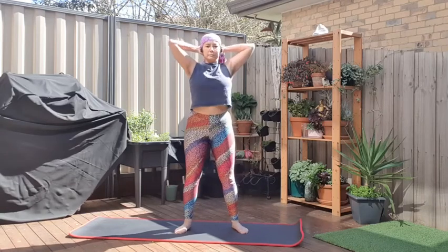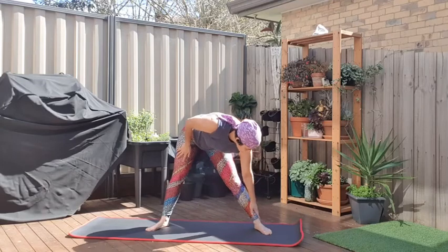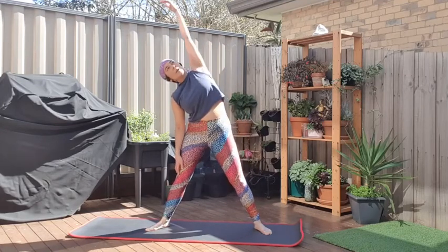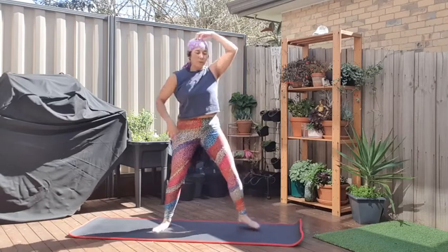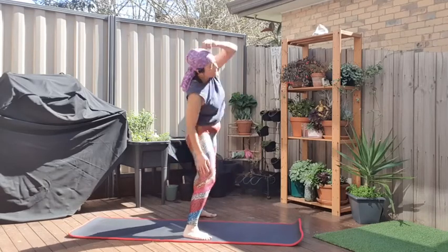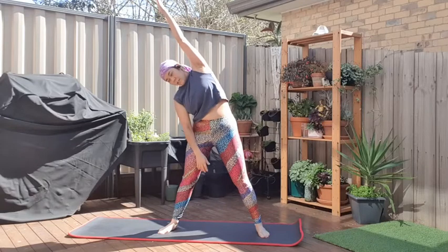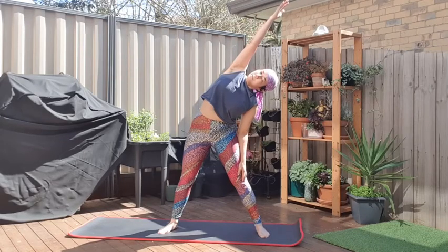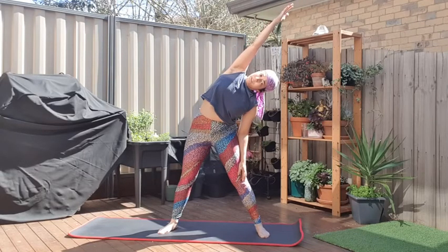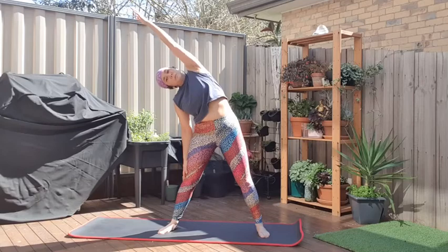We're going to do a couple of side stretches. Wide legs, wherever it's comfortable — this is more about the upper body. Try to make a line from the base of your foot up through your leg, up through your side, up through your arm. You don't want to be crunching over or forward; you want your head in line with your spine. Reach up as far as you can with your fingers across that way. Let your other arm rest, and get a nice stretch. Change over to the other side and just focus on your breathing.